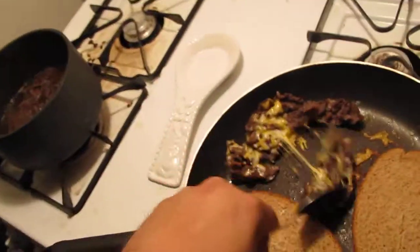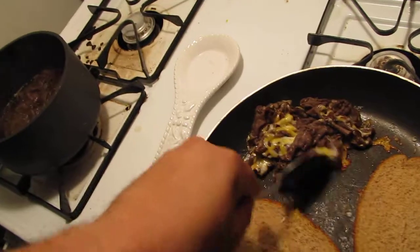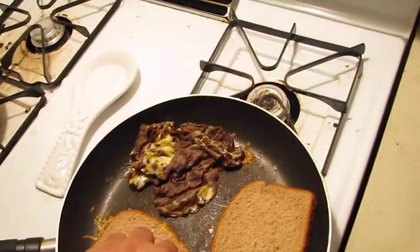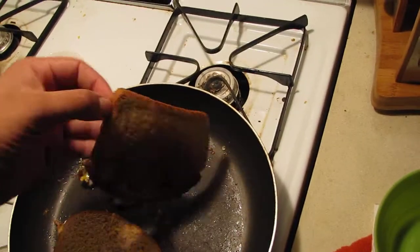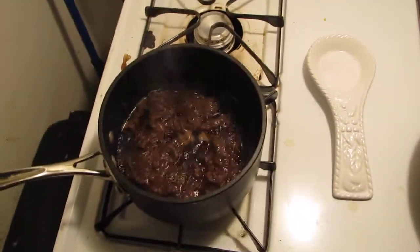Look at that — that is amazing. This is Cooking with Arnold. If you are learning to cook and you have regular household items, this program is perfect for you. We're almost done — I'm going to turn this off right now.